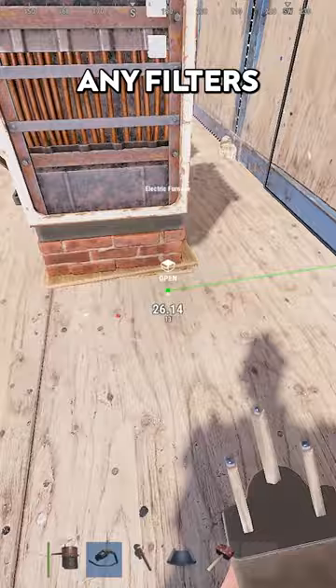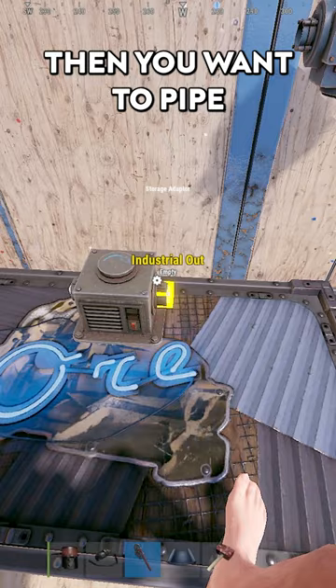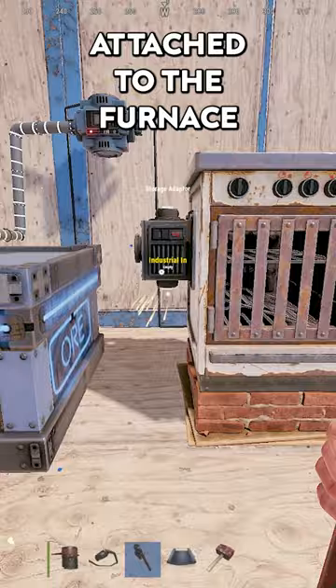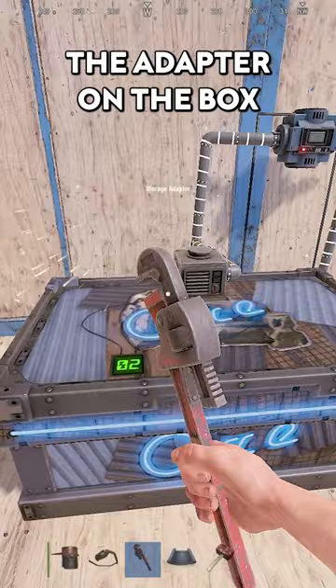Place the storage adapters on the box and the furnace like this. Then you want a pipe from the industrial out on the storage adapter on the box to the industrial input of the conveyor. Then from the industrial output on the conveyor to the input of the adapter attached to the furnace. Lastly, go from the output of the adapter on the furnace to the input of the adapter on the box.